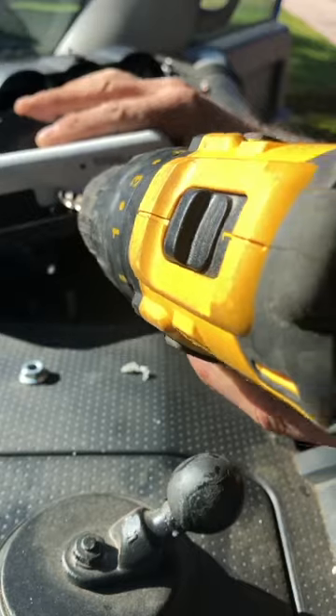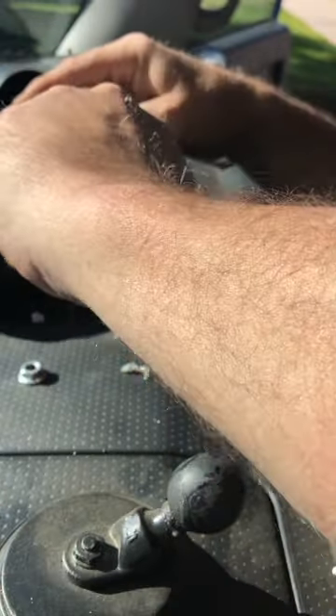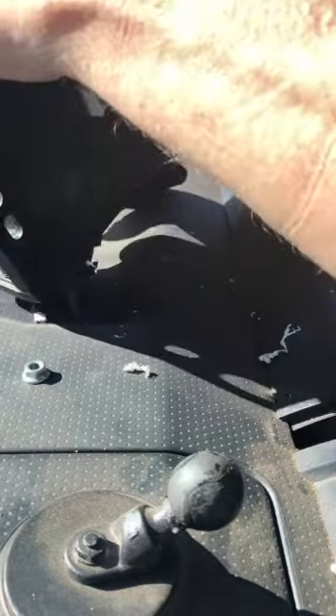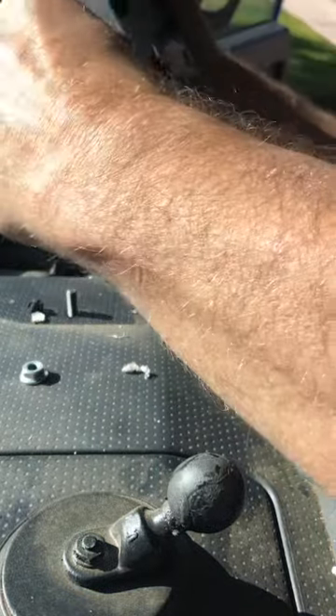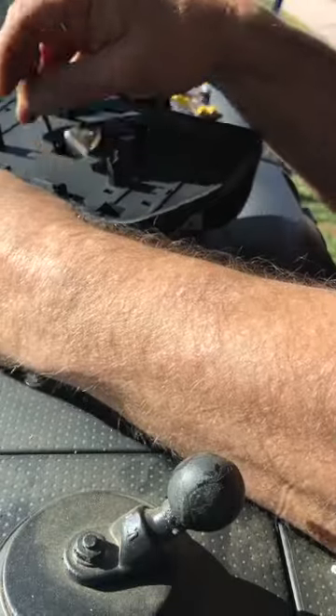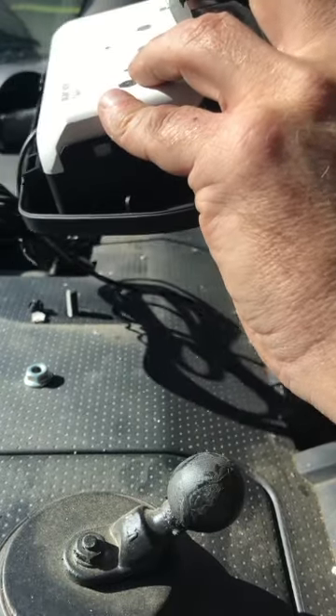I'm not trying to force it, so I'm just letting the drill do its work. So now you can just feed it down through this hole, and it comes through. Put this wire down here and pull it through.